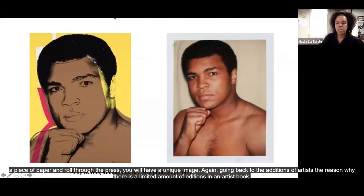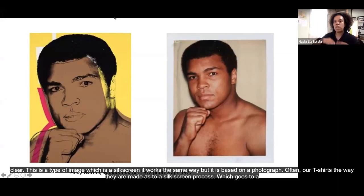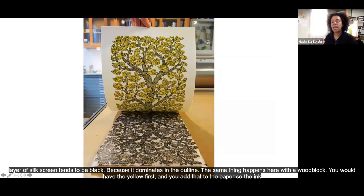This is another type of printing, which is silkscreen — it works in a similar way but is more based on photography. Often our t-shirts are made through a silkscreen process: you go through a photograph, put it through a mesh, and the colors are placed down. In this particular silkscreen you would have the yellow first, then the orange and the pink and the brown, but always the last layer of silkscreen tends to be black because it dominates and is often the outline. The same thing happens with a woodblock — the yellow goes first onto the paper for all the leaves, and then the last layer is the black with all the details and outlines to extract an image.